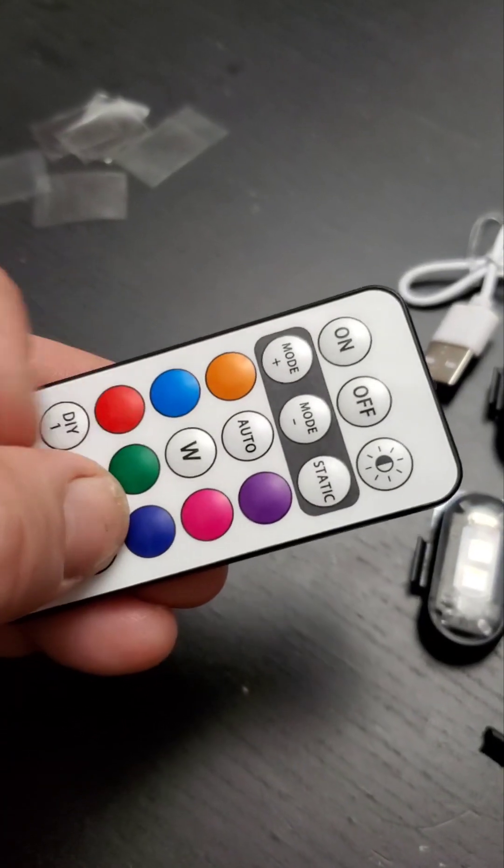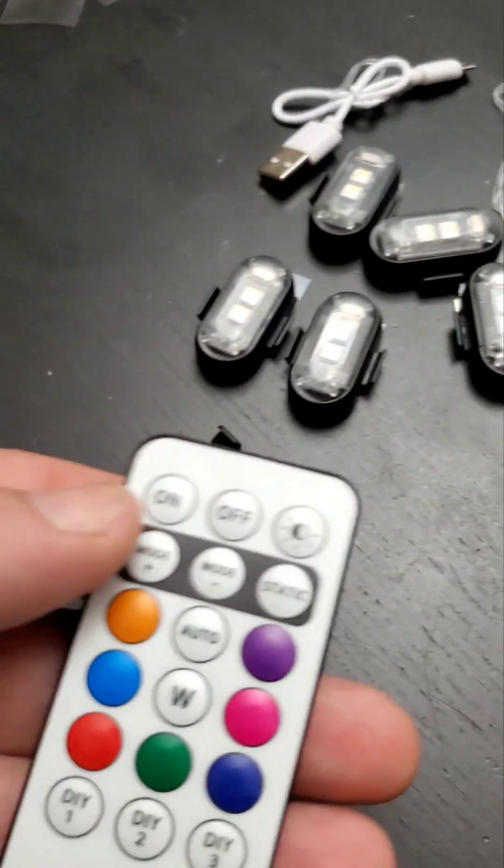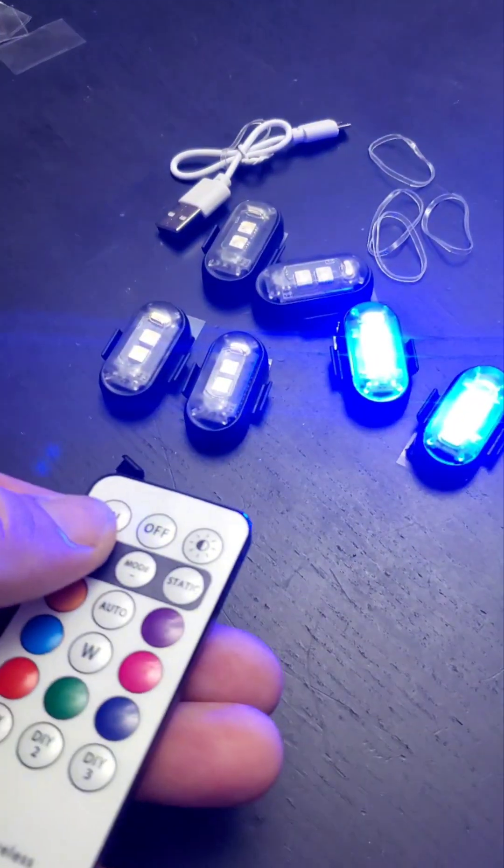For the first initial startup, you hold the purple or blue button and the red button together. After that, it's just a simple on and off. You also have a couple of different modes available.